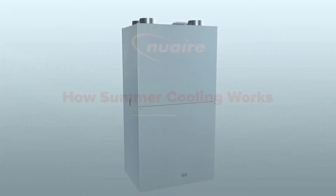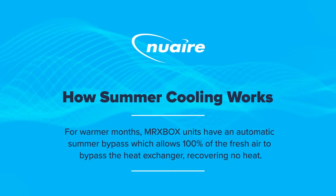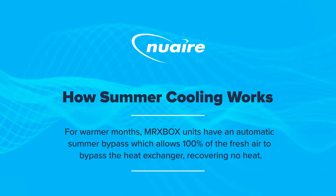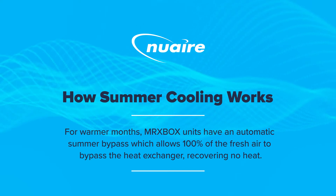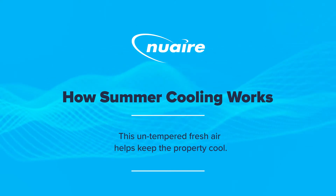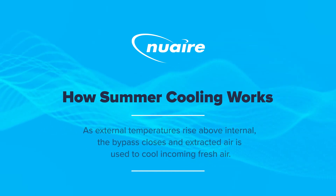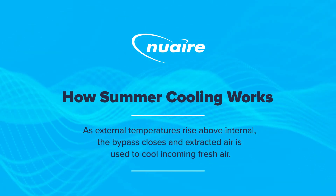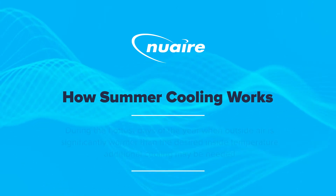How summer cooling works: for warmer months, mrxbox units have an automatic summer bypass which allows 100% of the fresh air to bypass the heat exchanger, recovering no heat. This untempered fresh air helps keep the property cool. As external temperatures rise above internal temperatures, the bypass closes and extracted air is used to cool incoming fresh air.